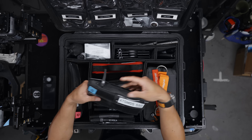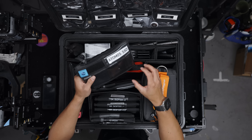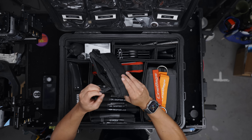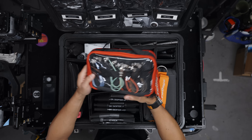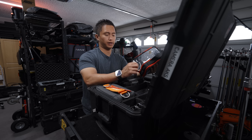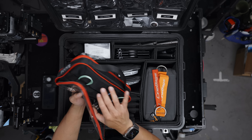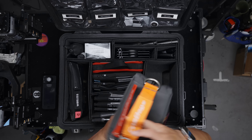Behind it I have another cord bag that just has Atomos SSDs. I use Atomos monitors a lot, especially for my BTS, so I like recording the camera feeds to showcase in my videos. Behind that I have a little Shape pouch with a bunch of B and C cables — different lengths, and they're color coordinated so you can match which camera you're using. This kit comes with a bunch of short and long cables, so whatever length you need, you have it.